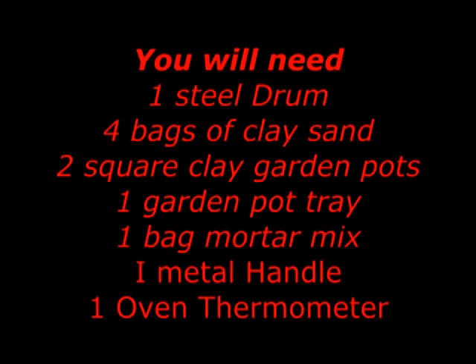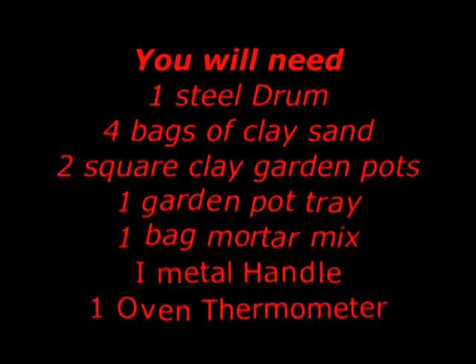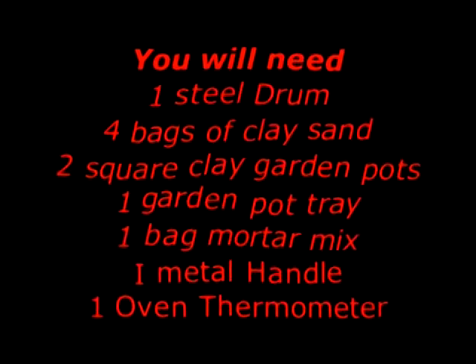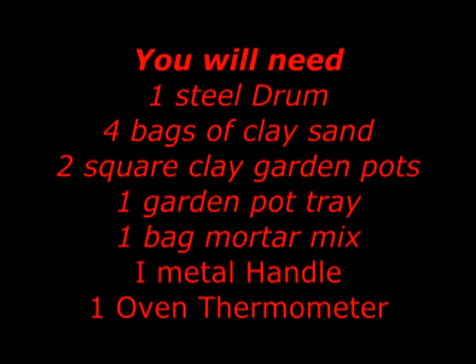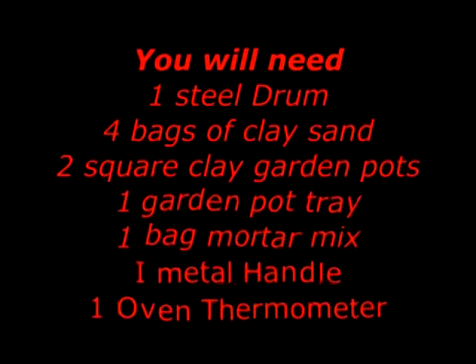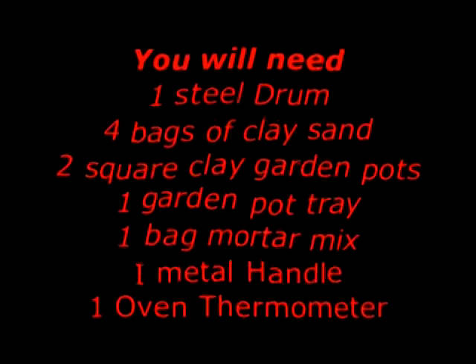These are the things you need to make your clay oven: a steel drum or reinforcement drum, four bags of clay sand, two square garden pots, one garden pot tray that goes underneath the pots, one bag of water mix, a metal handle, and an oven thermometer.